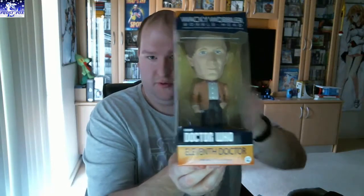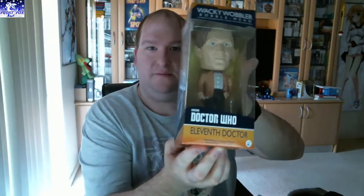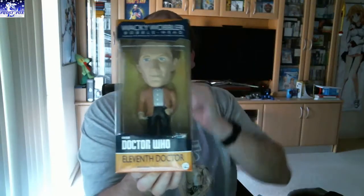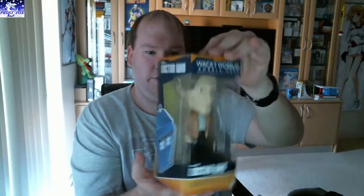Next thing we've got is a Doctor Who figure. I'm not a big fan of Doctor Who, but I know someone who would like that. It's the Eleventh Doctor — it's a big bobble head, actually. It's pretty cool. Alrighty, next thing.